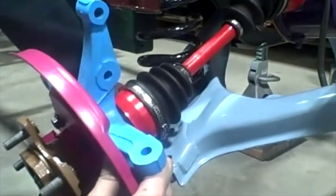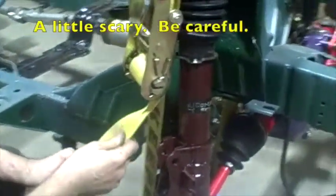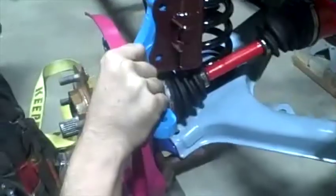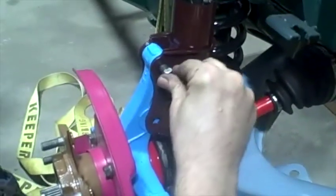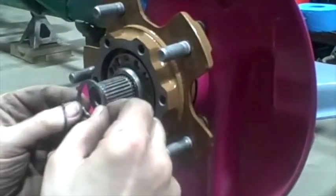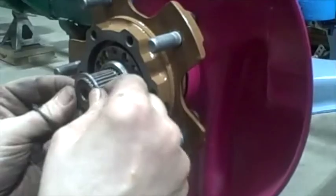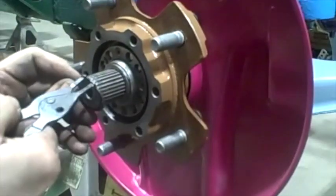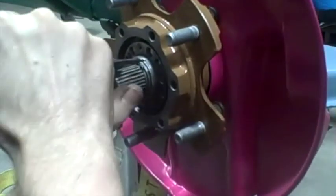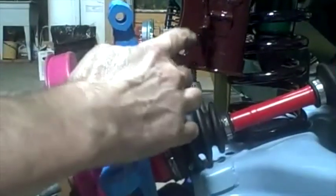I'm going to have to compress that spring with something. I compressed the spring using my big strap — I think it's enough. Put my washer on, make sure there's no dirt on it. Then the snap ring — there we go, it's in the groove. That's on there good.